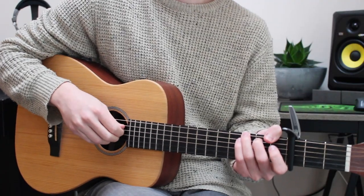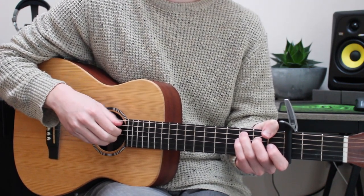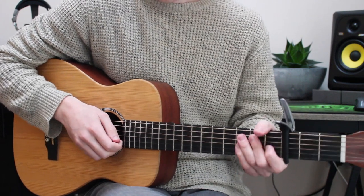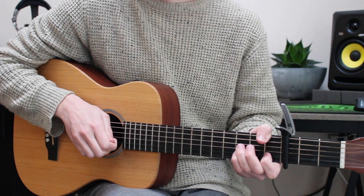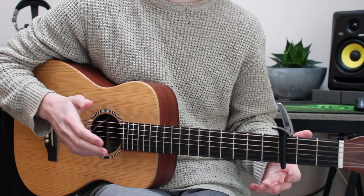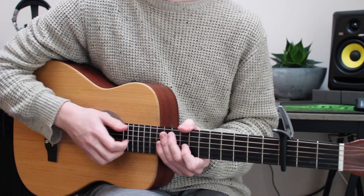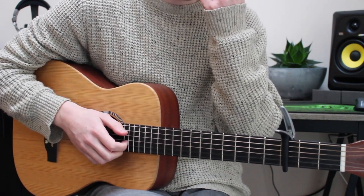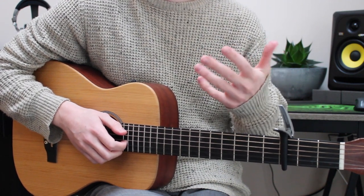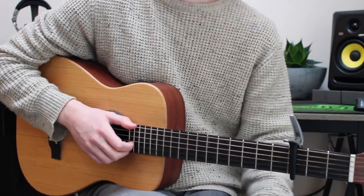The verse is probably the hardest part of this song. There's two main parts to it. You have this sort of bass line which runs through the whole thing, and on top of that you have this melody. Separately, they're two super easy things to do, but a little more tricky to do together. It might just take a few hours of practice to get your head around. But there are only three chords in the verse, so that's quite good.